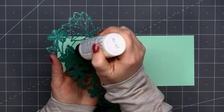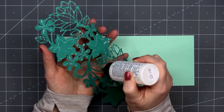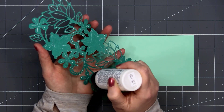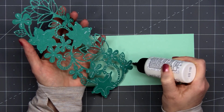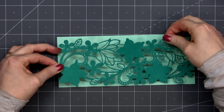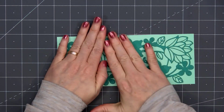Another option if you don't want to put liquid adhesive all over the back, you could first put the cardstock on some double-sided adhesive and then run it through. All you have to do then is remove the release paper. I don't mind using liquid adhesive — it's way less expensive.